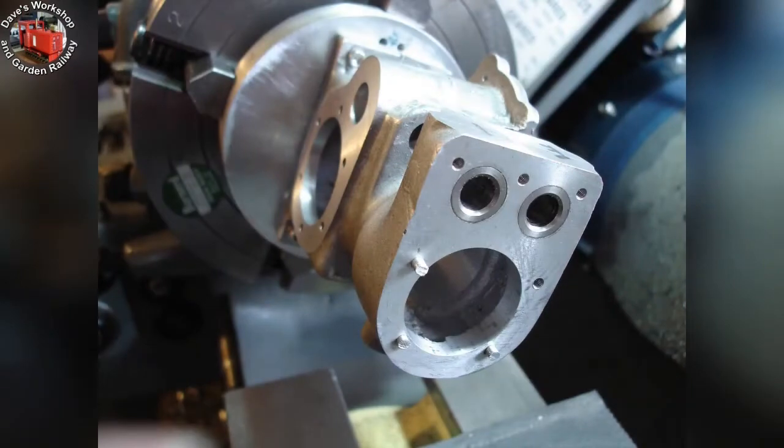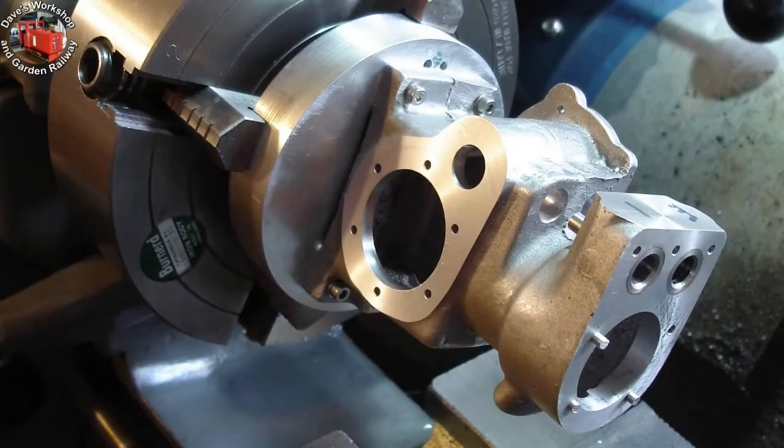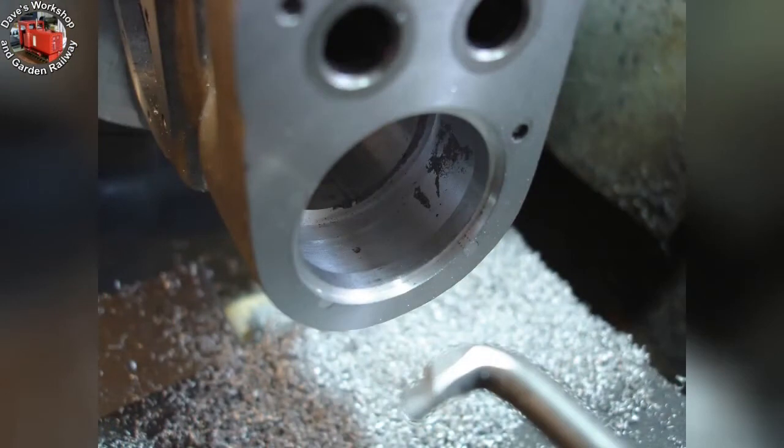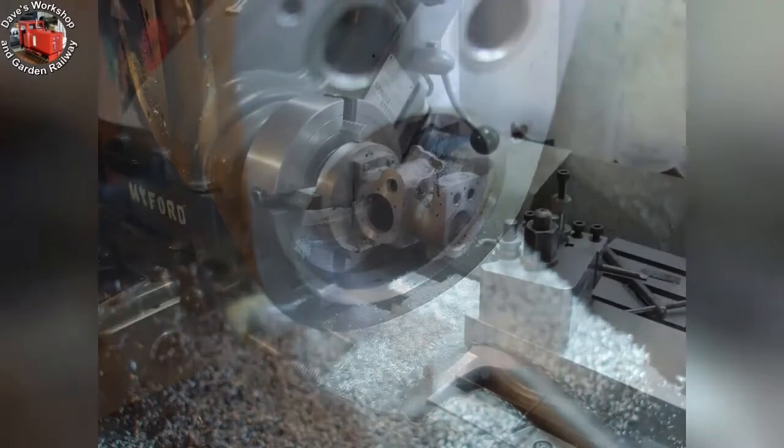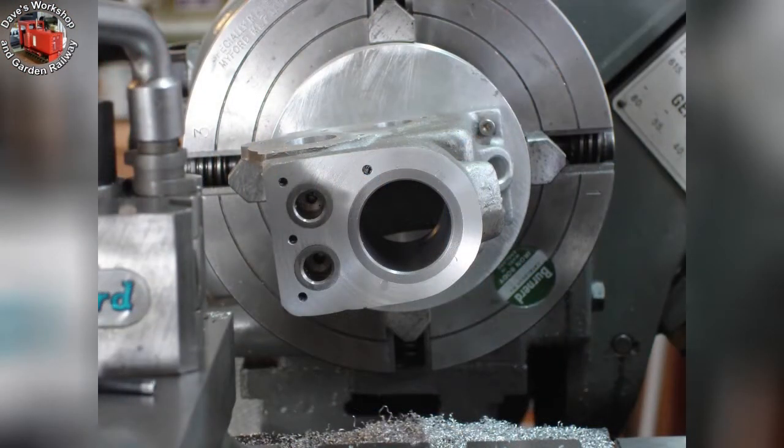Here we are in the lathe, ready to face them off, using the last of my Uni Mat 3 aluminium faceplates. Plugs faced off. Cylinder liner counterbore bored. Water passage cleaned up to drawing specifications — a nice operation with a very old boring tool. Cylinder liner trial fitted.